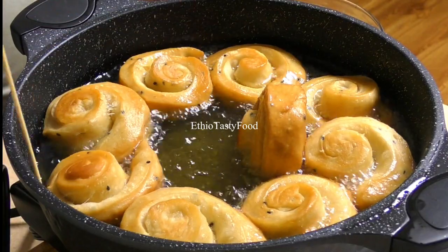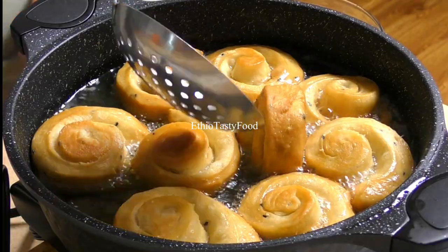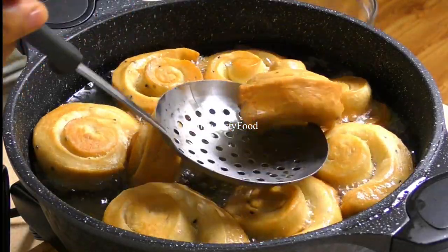Once the egg is done, you can add the egg. When you add the egg, add the egg.